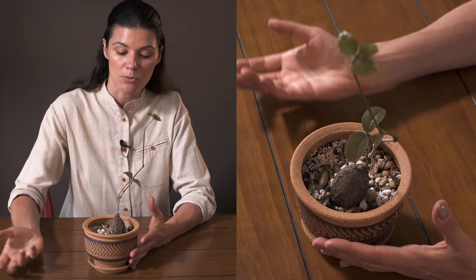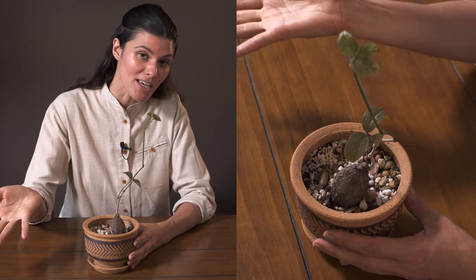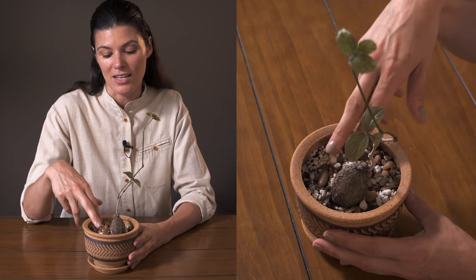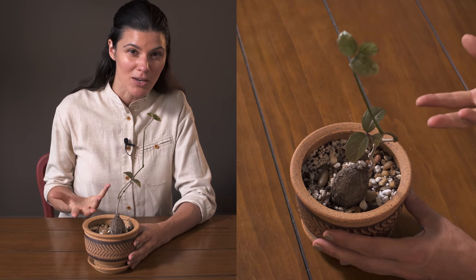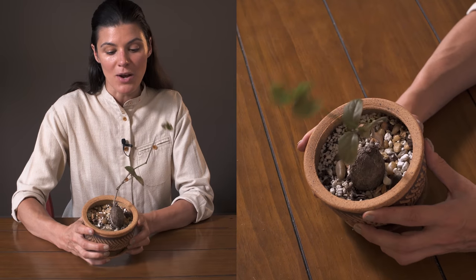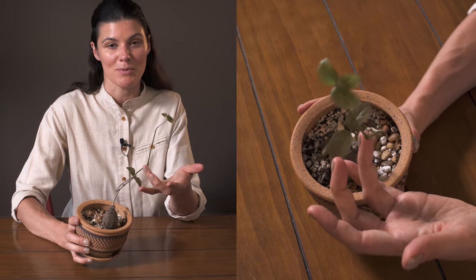You're going to water it in relation to the light you're giving it — if you give it a lot of intense light, you'll probably water it more regularly. If you have a less well-draining mix, water it a little less to make sure it drains well. A more peat-based mixture will hold water longer. Otherwise, it's an awesome plant if you don't mind it losing its leaves during the dormant season.